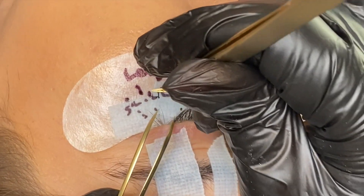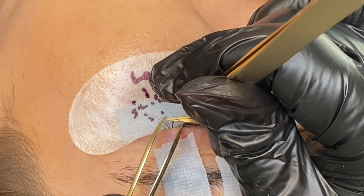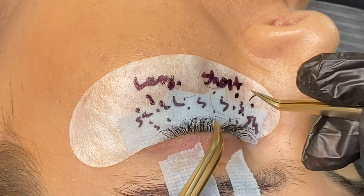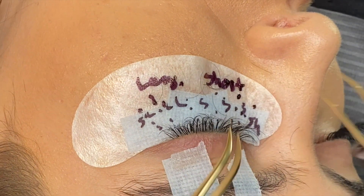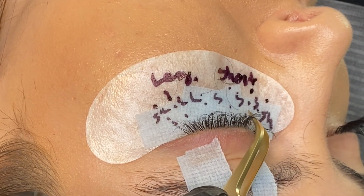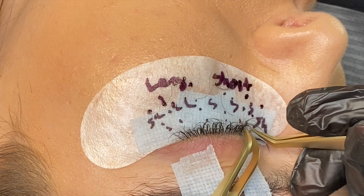This is a great example of what your isolations should look like — nice and wide and open, where you can clearly see one natural eyelash that you're going to apply on. You don't want to see multiple eyelashes when you're isolating, because you are placing your fan onto one natural eyelash only.